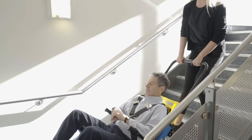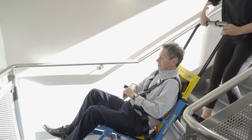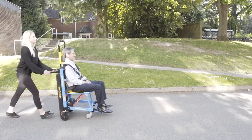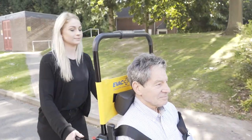At the bottom of the stairs, simply tilt the chair forward using your foot as a counterbalance if needed, in a controlled manner, to continue horizontal travel. Once the final destination has been reached, the safety belt can be released and the passenger can exit the chair.